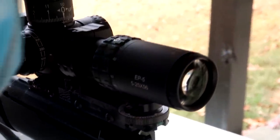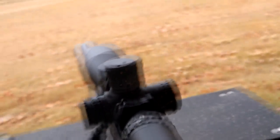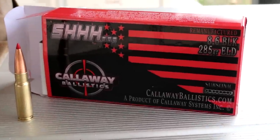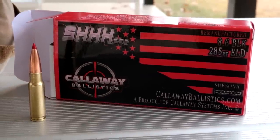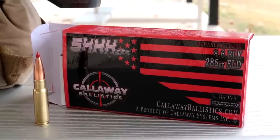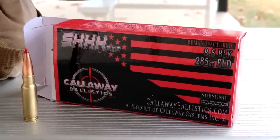Good scope for the money — I recently started messing with them and I really like them. It's a Heritage MRAB. And the ammo we're slinging for this video is Callaway Ballistics 8.6 Blackout. If you need some of that stuff, holler at those guys — I'm sure it sells out fast.